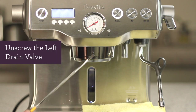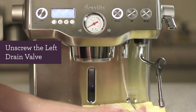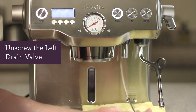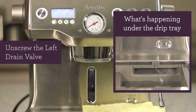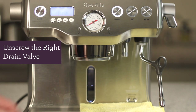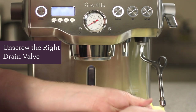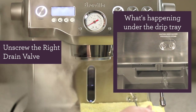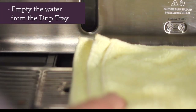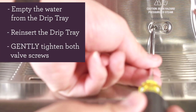Place a rag on top of the drip tray. Let's unscrew the left drain valve. Water from the coffee boiler should begin to drain. Now let's unscrew the right drain valve. The contents from the steam boiler may be hot, so please be careful. It may take a couple of minutes to completely drain both boilers. After both boilers have been completely drained, empty out your drip tray, then reinsert the drip tray back once it's emptied, and gently tighten both valve screws.